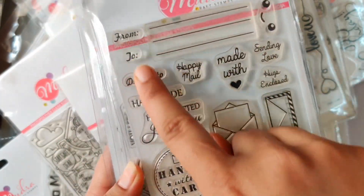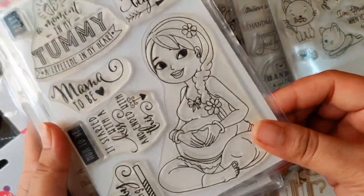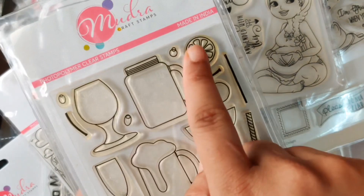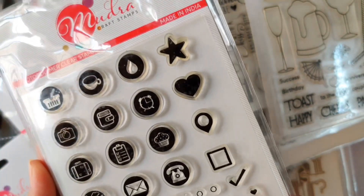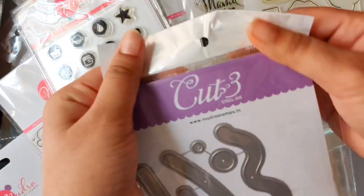Look at this cute cat one, and this one here — I'm loving this mug and the lemon. I also love this one; it's a planner one and I'm going to use it in so many ways, more than just card making.